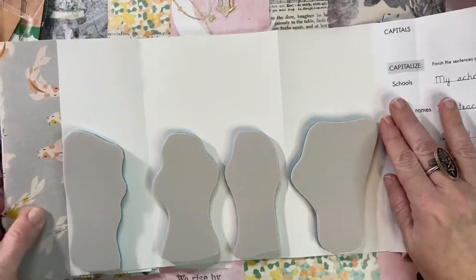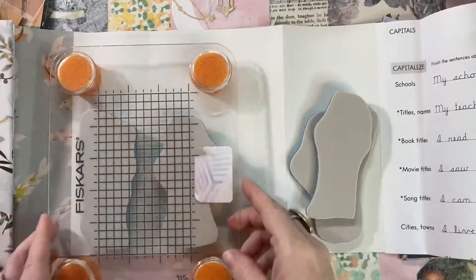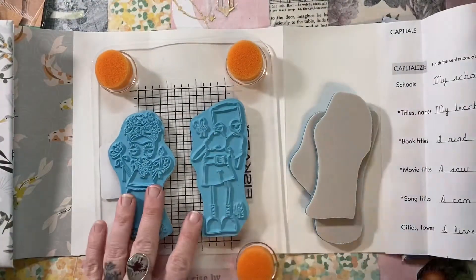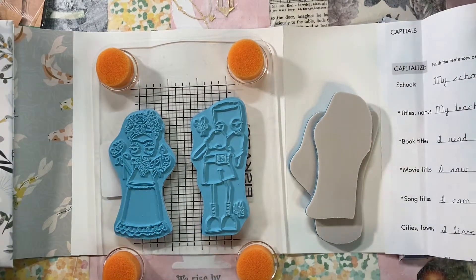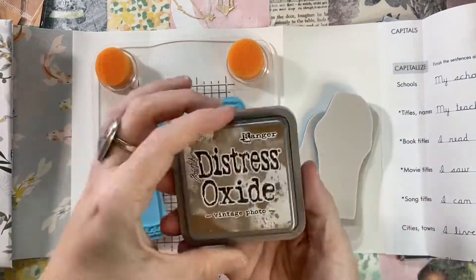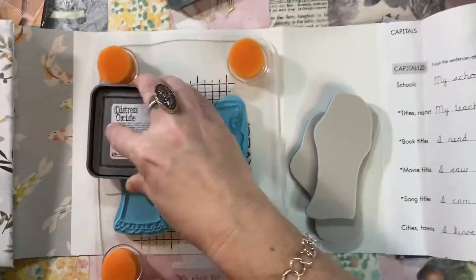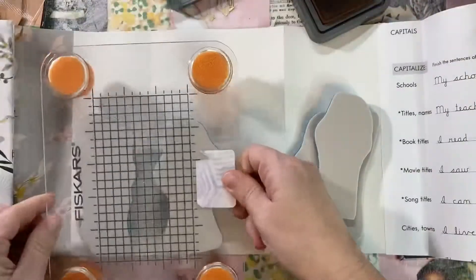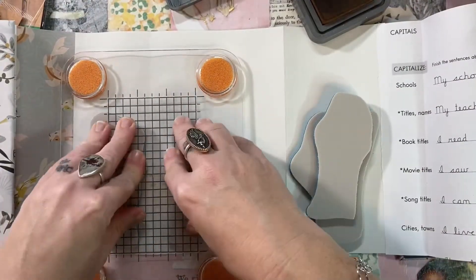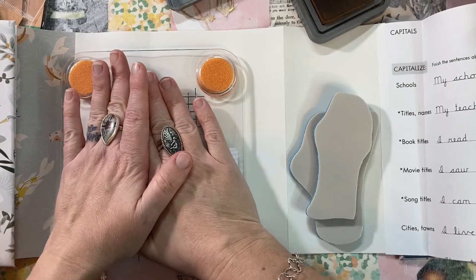This is my journal and I'm not using a stamping platform, so I really need to get it right. I did use this Fiskars, which was my thrift store find — it's an acrylic block with foam essentially. I am using Vintage Photo today, and I'm using a Distress Oxide because I'm going to paint these sepia.